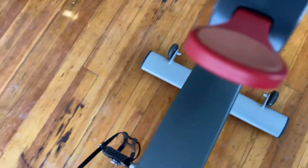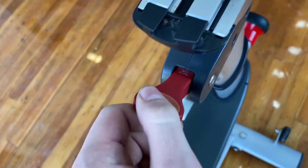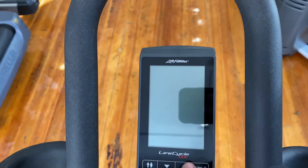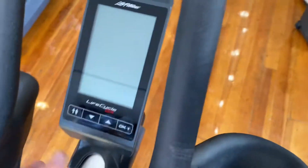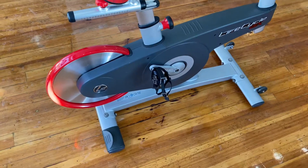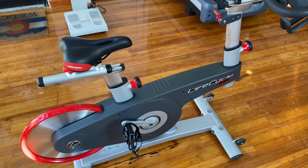There's also a console on here that tells you your distance, your weight, and all that stuff, and the wattage. This machine weighs 111 pounds and it's 54.6 inches long.